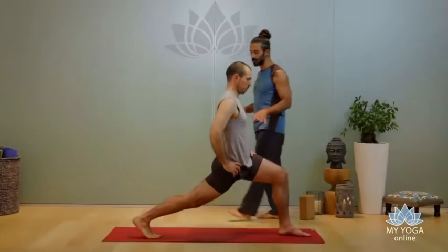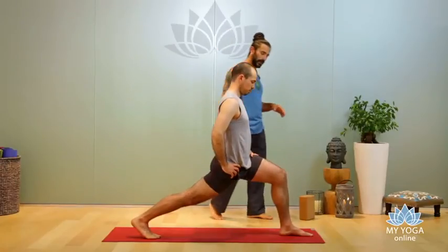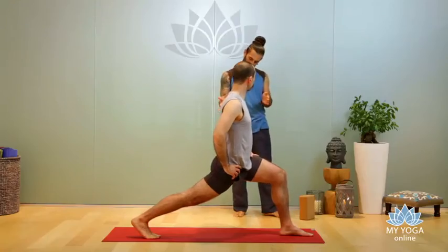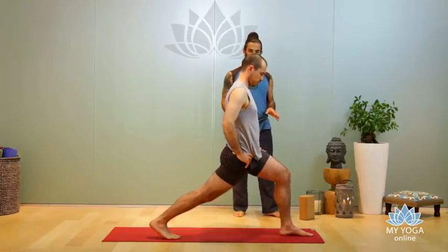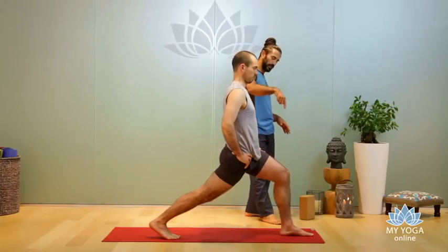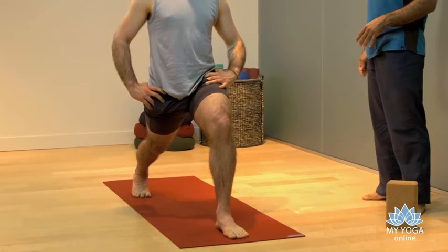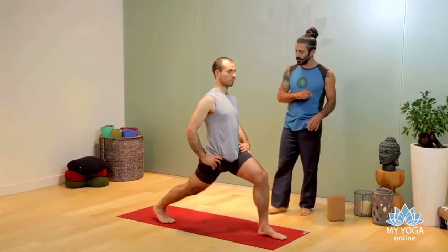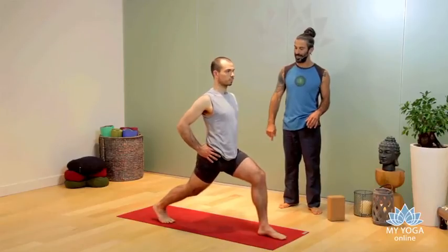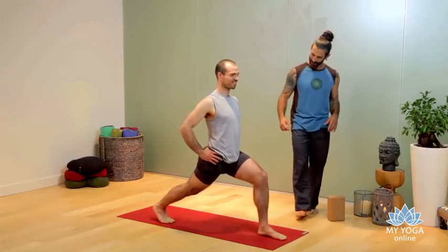In high lunge or Warrior One, square your hips and shoulders. Align your front knee with your ankle if possible — we'll make this version a little shorter. Think about alignment and how you feel. Work with the middle line, spread your toes. Square your hips and bring your seat bone toward your other ankle — yes, exactly — and then your knee tends to open, so work with your muscular energy there.